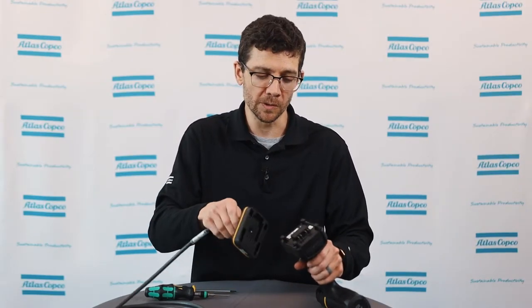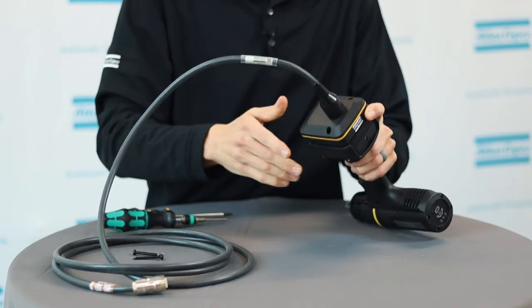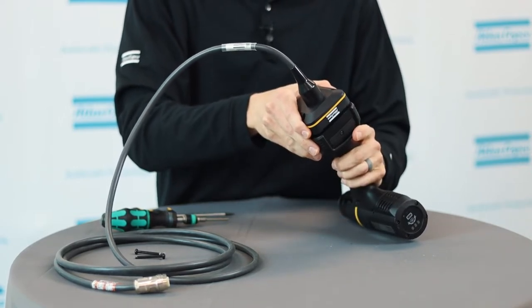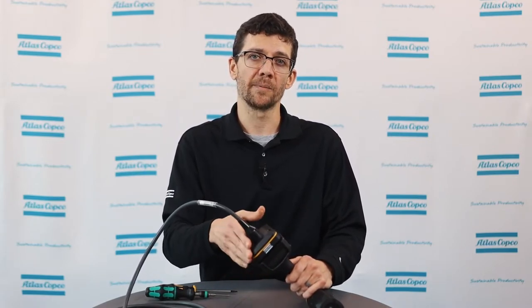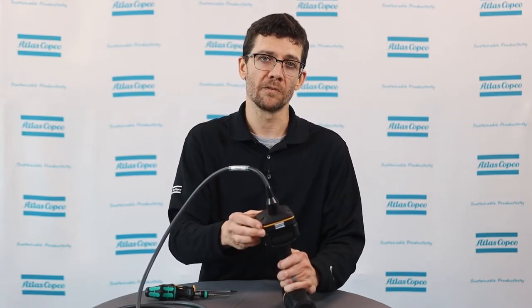Begin by sliding the cable adapter onto the bottom foot of the tool. The feet follow the same up then forward pattern as the batteries. Once the front feet are fully engaged, you can press the rear feet up into the tool as well. The fit may be kind of snug and a gentle force may be necessary. After the cable adapter is fully inserted into all the feet areas, it should sit flush or very close.